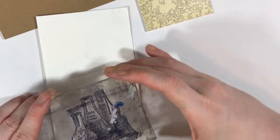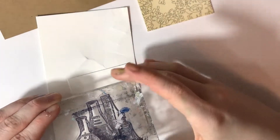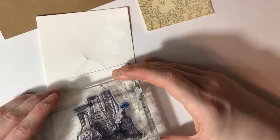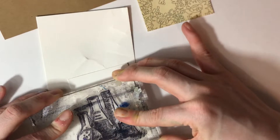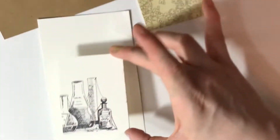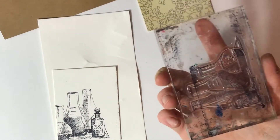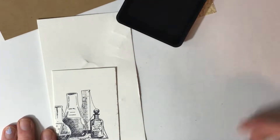The stamp I am using is also from the Recollections line, which I showed in that Michaels haul video, and it is a little collection of bottles and beakers. I think it's one of my favorite stamps of the entire collection. I liked the way it looked slightly offset, so I lined it up just off the edge of the watercolor paper and stamped it. I did my stamping with Archival Ink in Jet Black by Ranger — this is pretty much the only waterproof ink I use for stamping, and it's always worked really well for me.